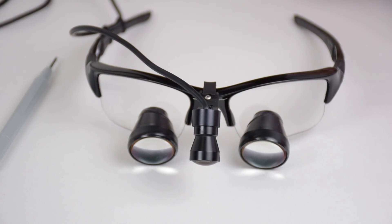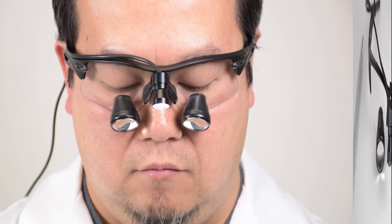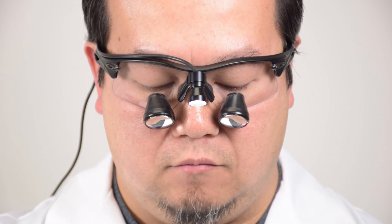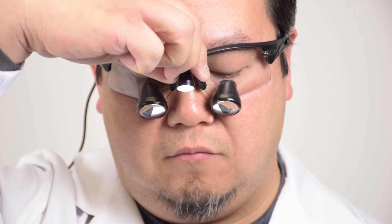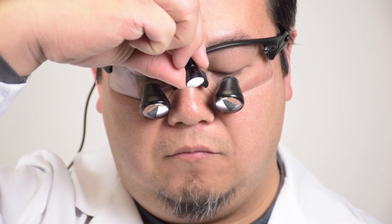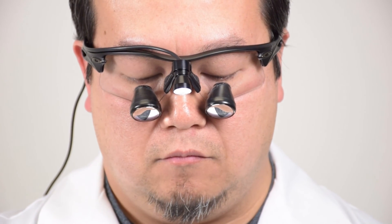If your light is still out of alignment, or if your light adapter cannot be adjusted, put on your loops and observe a target. With one hand, reach up and bend the headlight left or right to adjust the beam. Be careful not to apply too much force, as you can possibly disconnect your light from your loops.